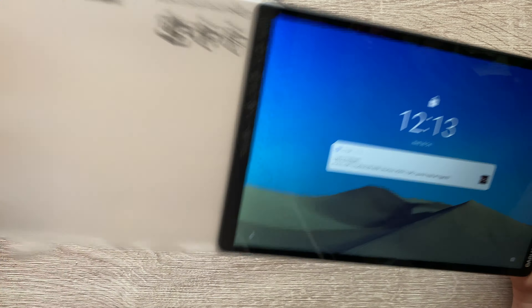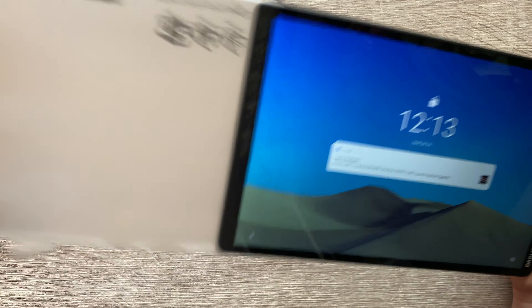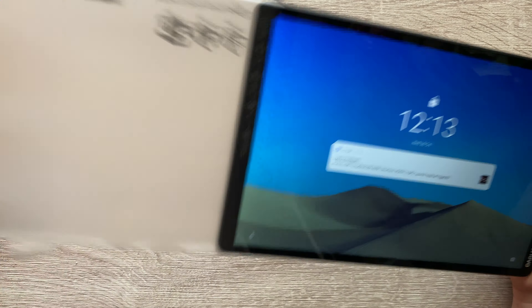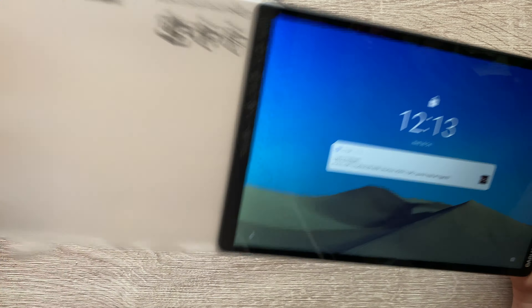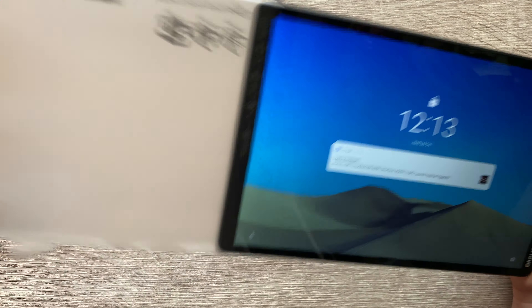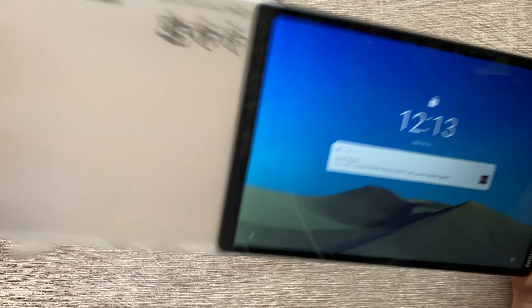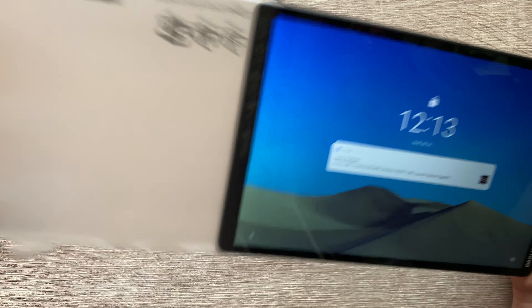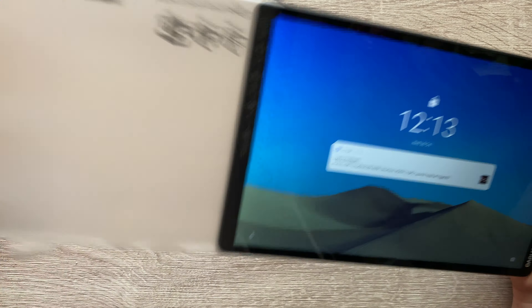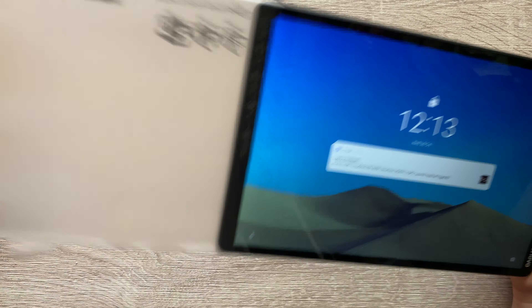I'm going to play Call of Duty Mobile next, and it actually plays really well. I do prefer touch controls over a controller, as you can see. It's nice that you can use a controller though — I hope it pairs you with other controller players, because otherwise it might not be the greatest. There are people who play PUBG Mobile and Call of Duty Mobile with 10 fingers. I believe the first few maps are played against bots anyway.